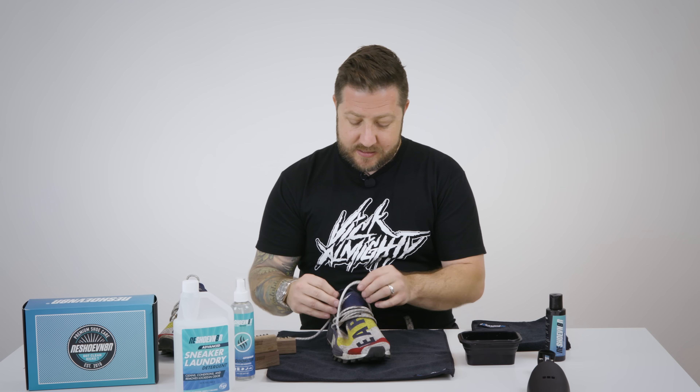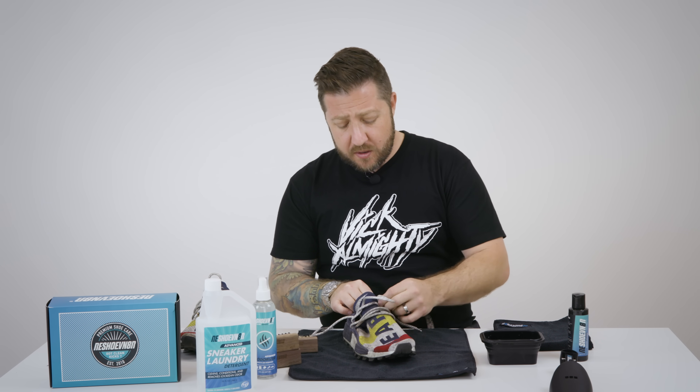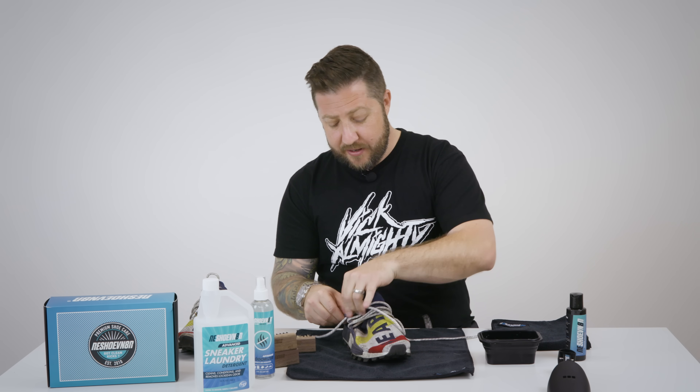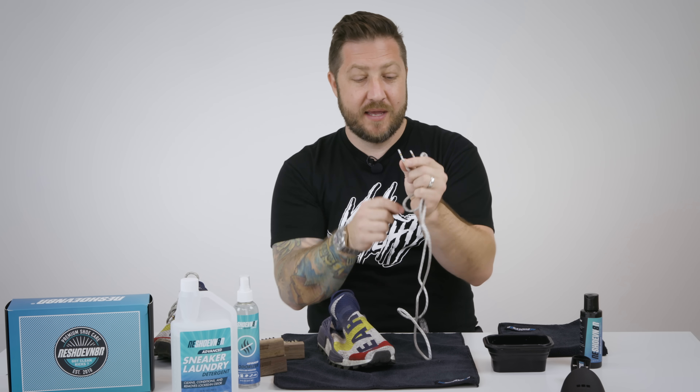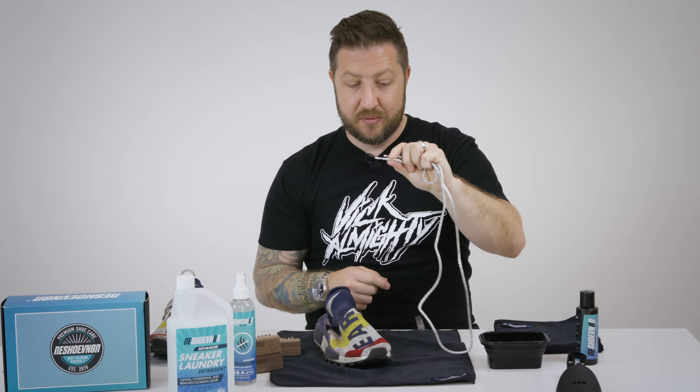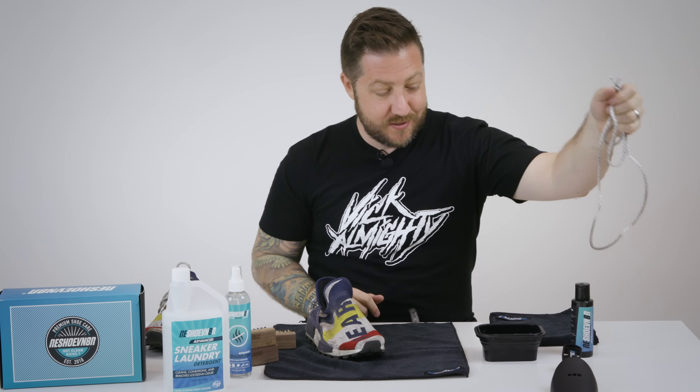Now that it's been dry brushed, we're gonna start by taking out the laces. These are white laces so we are gonna want to make sure that these are cleaned later. These are cool laces — I just noticed this for the first time but on the end here it's kind of got red, yellow, and blue stripes to match the shoe. I always like when shoe companies do that. I think it's cool.